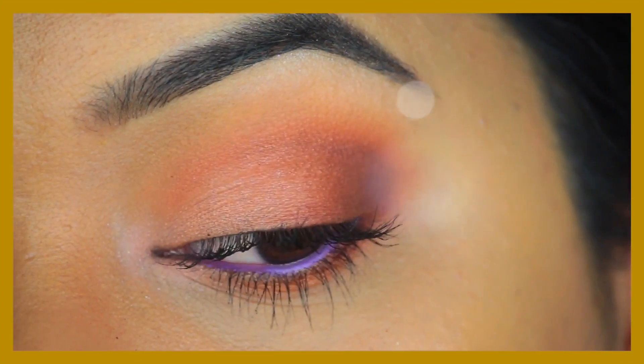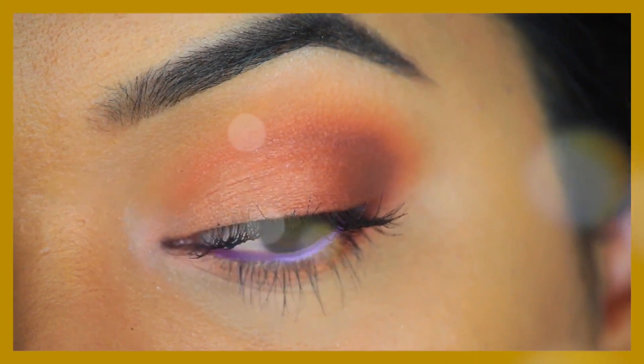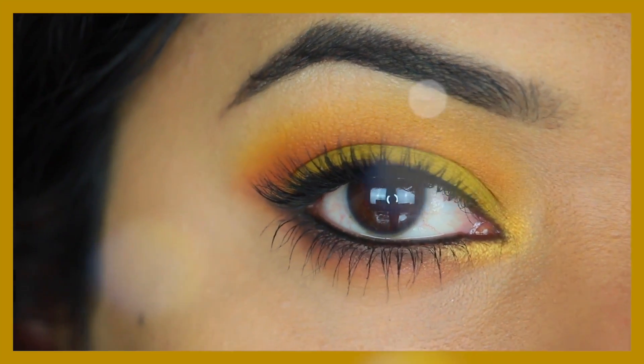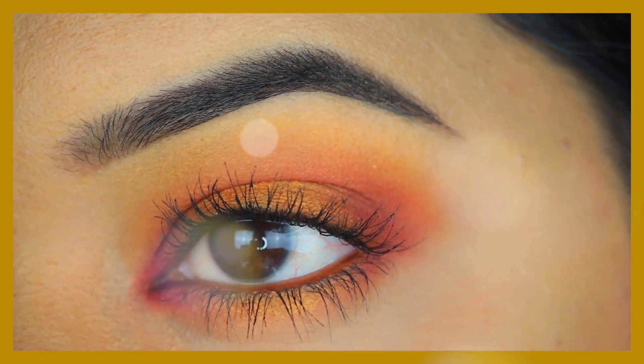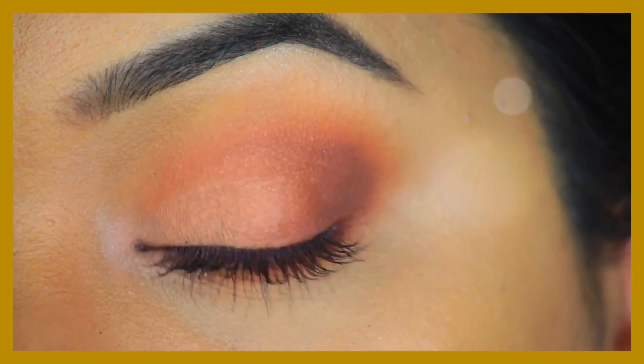And this completes look number three! I really hope you enjoyed all three looks — let me know in the comment section below which of these looks was your favorite. Thank you so much for watching and I'll see you in my next one, bye!